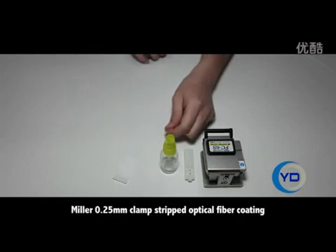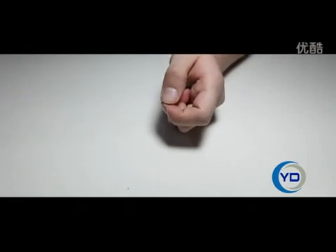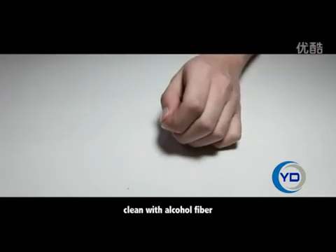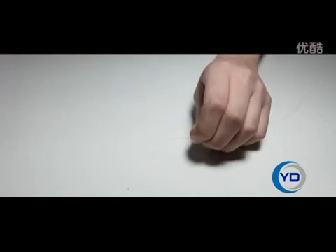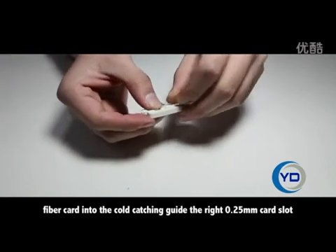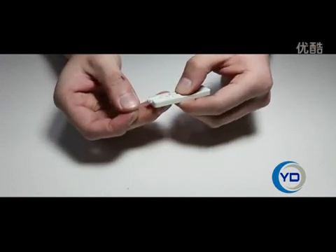Miller 0.25mm clamp strip optical fiber coating. Clean with alcohol hole fiber. Fiber card into the cold catching guide. Select the right 0.25mm card slot.